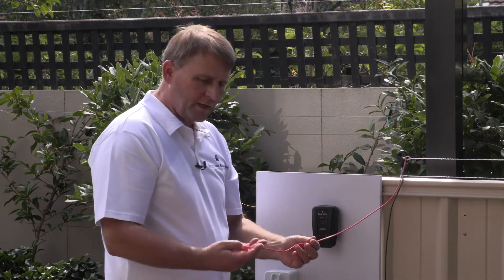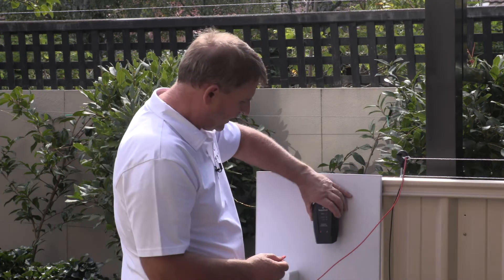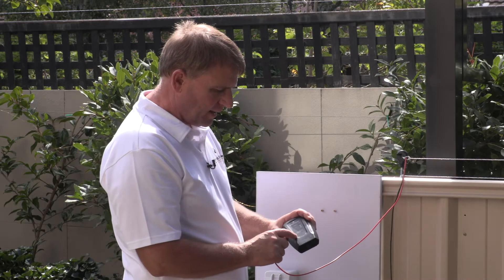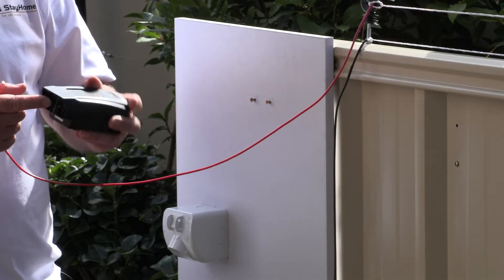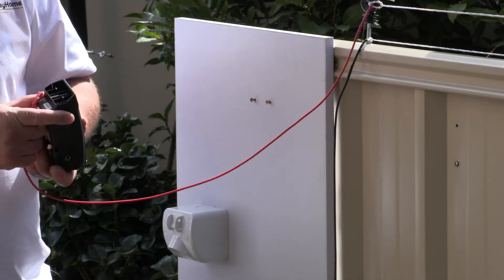Now the red wire we are going to connect onto the controller. There's a red dot on the front of the controller and on the bottom of the controller below that red dot there is a flat terminal.